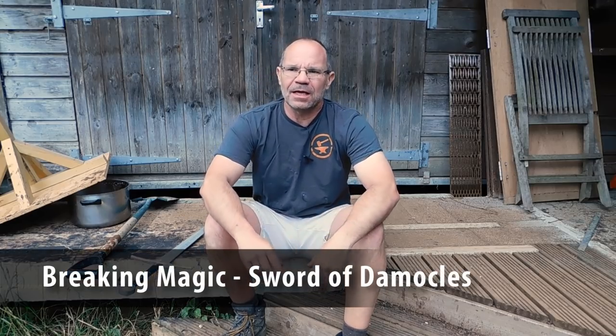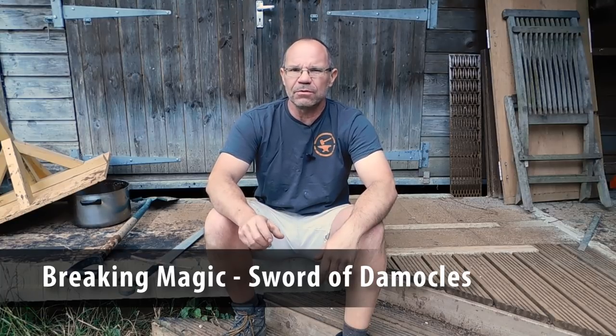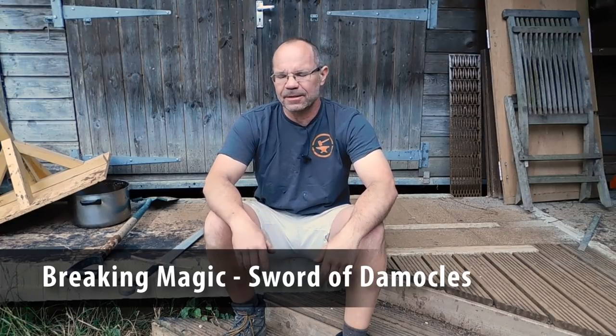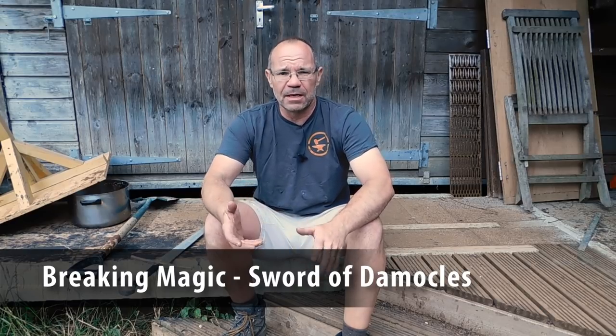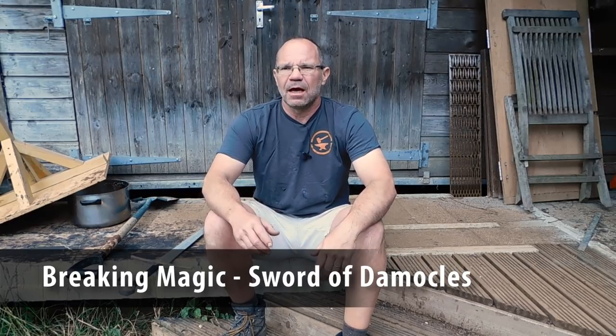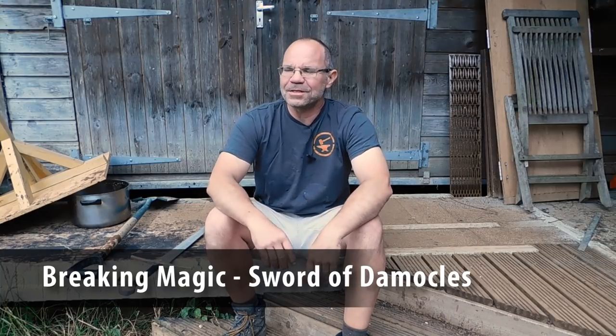Hi, it's Todd of Todd's Workshop here, and today we're going to talk a little bit about some TV filming I did a few years ago for a show called Breaking Magic. That's a UK television show where basically we blow the lid on how magic tricks are done. And as we all know, magic's real, so we couldn't give away all of the tricks, but you help it along a little bit.